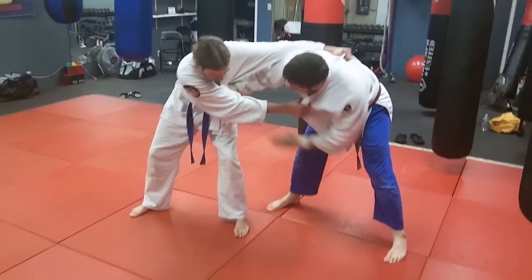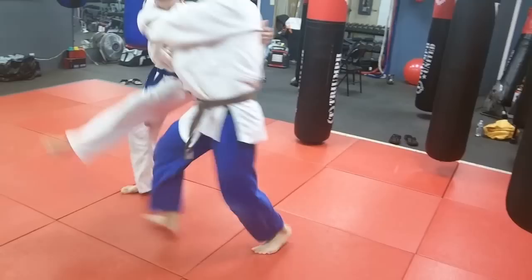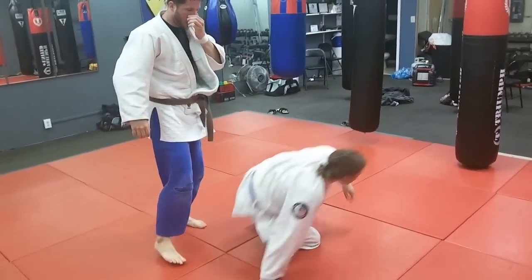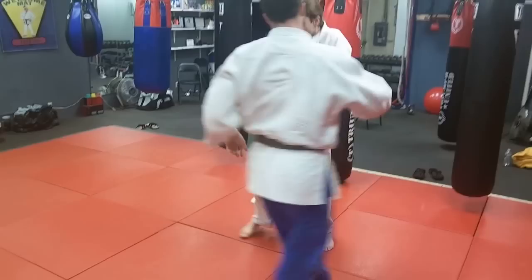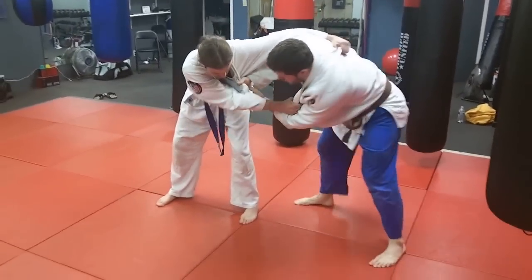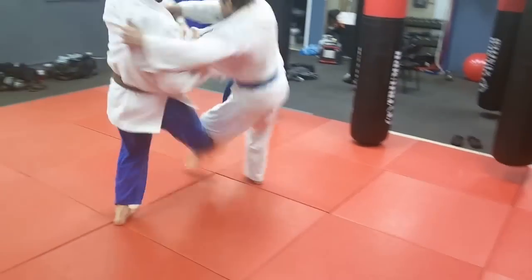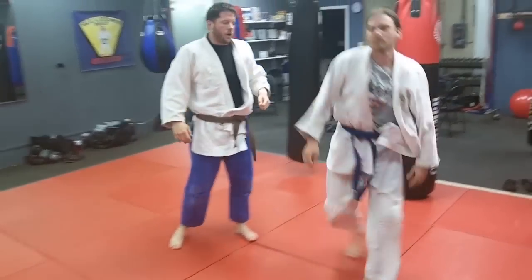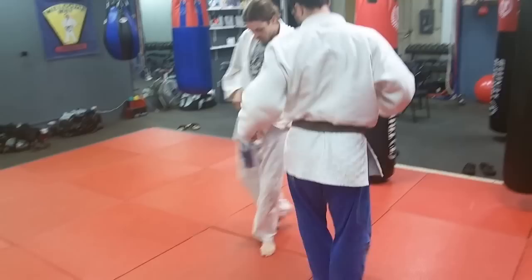Here we have a double take on the foot sweep. TJ tries the foot sweep first, and he hits it again on the second foot sweep. Eric moved his foot away to avoid the throw and TJ just stayed with it. He might have changed the direction a little bit, so he might have started out a Kuryashi Barai and ended up a Kosoto Gare.